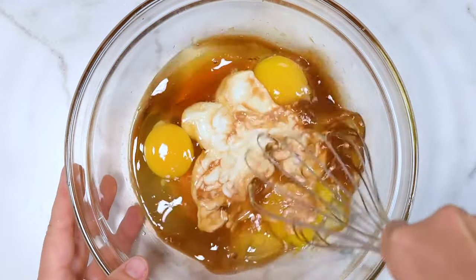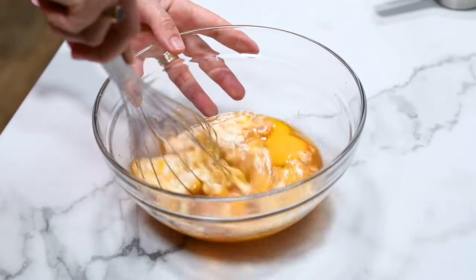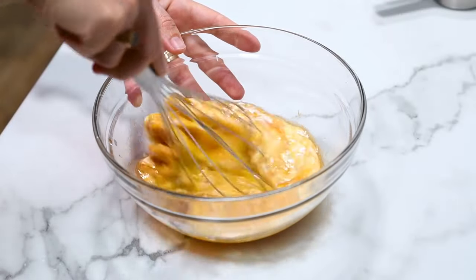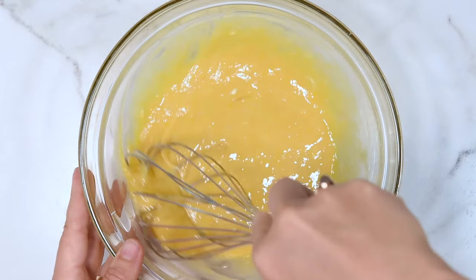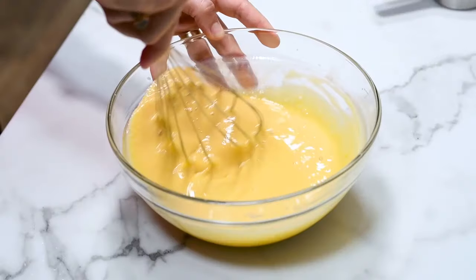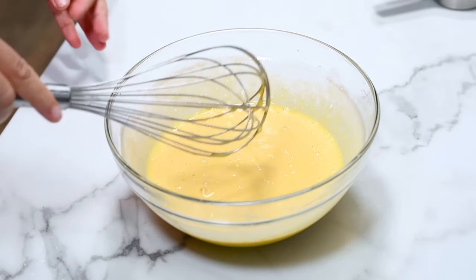This recipe is easy, one bowl, so make sure to whisk all ingredients really well. I like to go with the whisk into the egg yolk and break it first, then it's very easy to combine. All we have left to do is add almond flour.